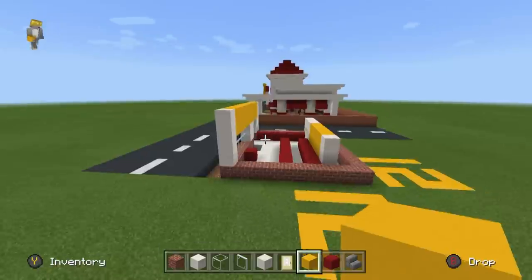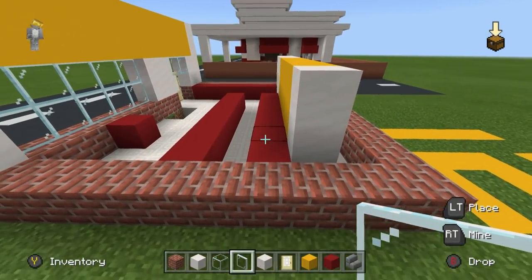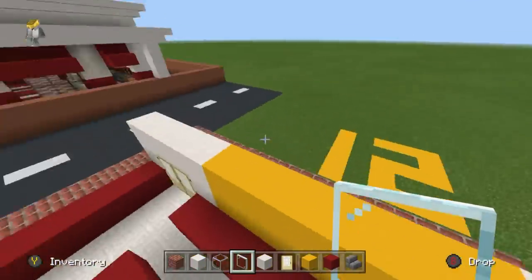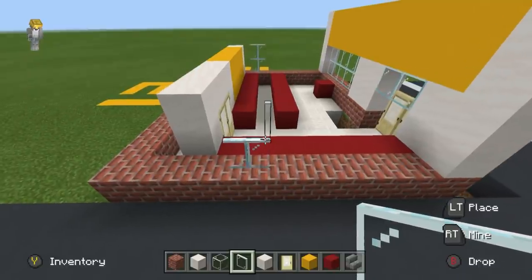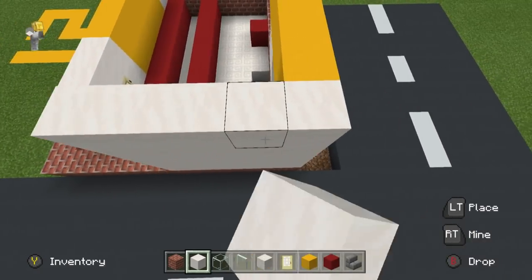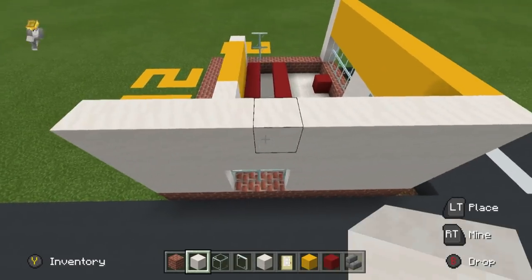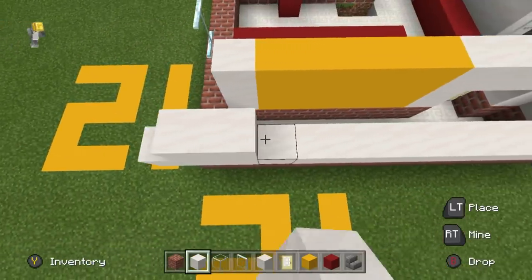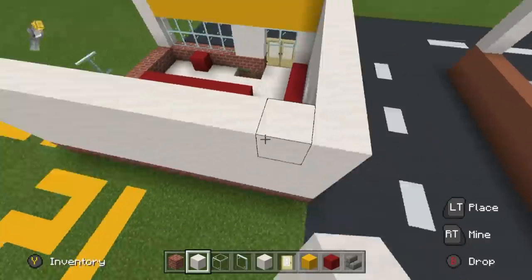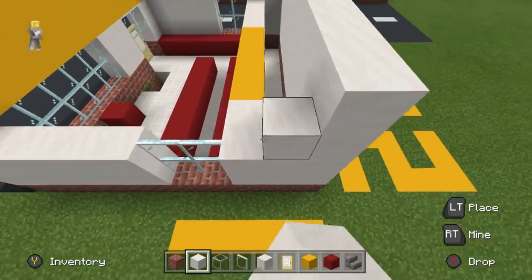I want to have windows on the sides of the build as well — on the right and left sides, where we have this row of red along the back. It's going to be a two by two layer of glass on each side. I'm going to place smooth quartz block everywhere else to make up the walls, all along the top of the brickwork at the base, building up using smooth quartz. It will come as high as the sign on the front of the building.